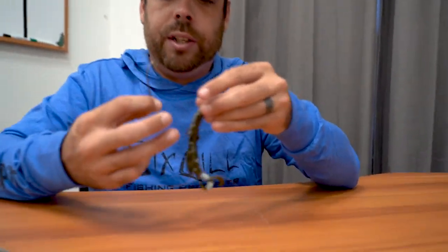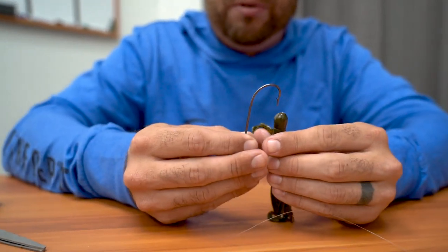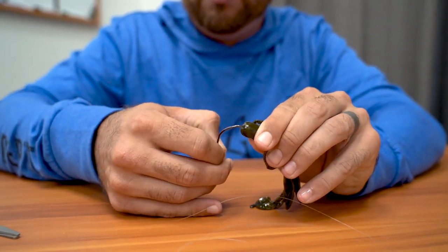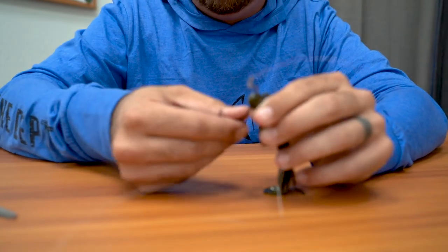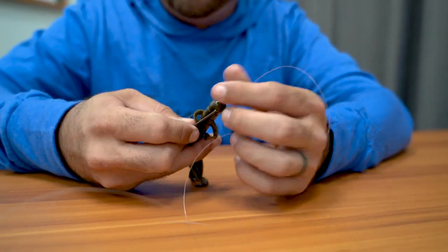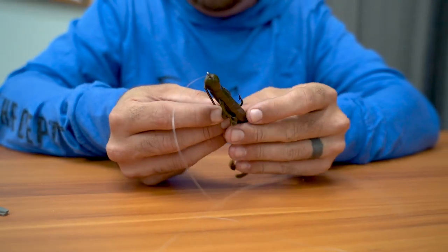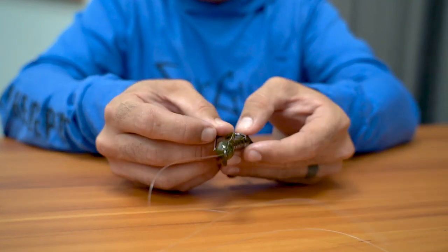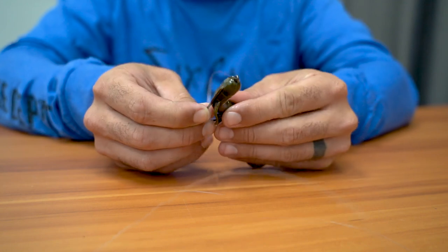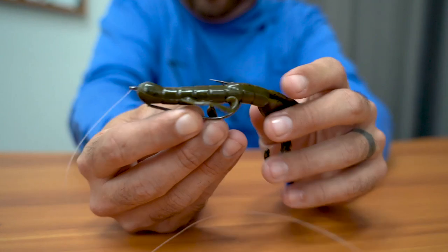I'm going to rig this bait the same way I would rig a Texas rig. Go straight to the barb, go straight in, hit the barb, come straight out the bottom of the bait. Then take the bait and run it all the way up — the good thing with this knot is you can cover the whole knot and line with the bait.